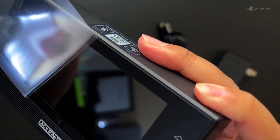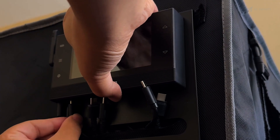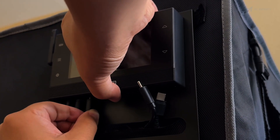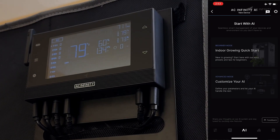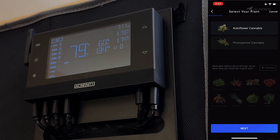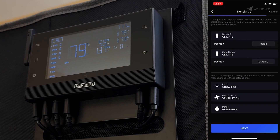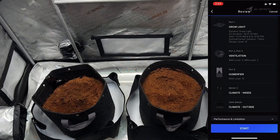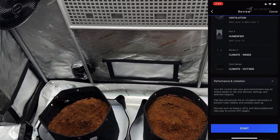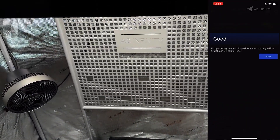Hey everyone! Let's start with the new AI Mode. When you first plug everything in, you'll be asked if you want the controller to set up and monitor everything for you. For new growers, or for lazy people like me, this is an amazing feature because you can get your grow space up and running in just a few taps with no experience needed. The AI Mode then controls and monitors everything for you, giving you information about your grow space, suggestions on how to improve your environment, as well as grow tips for every stage of growth.